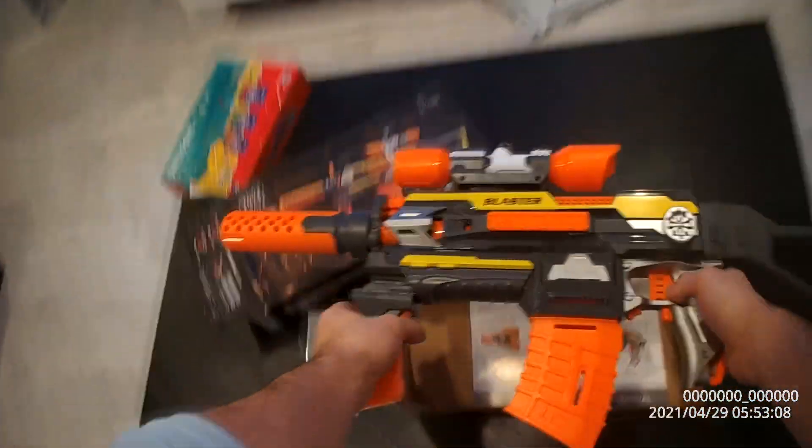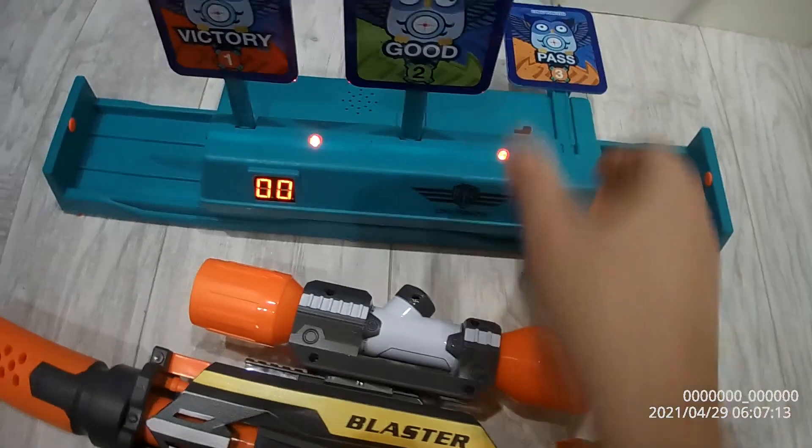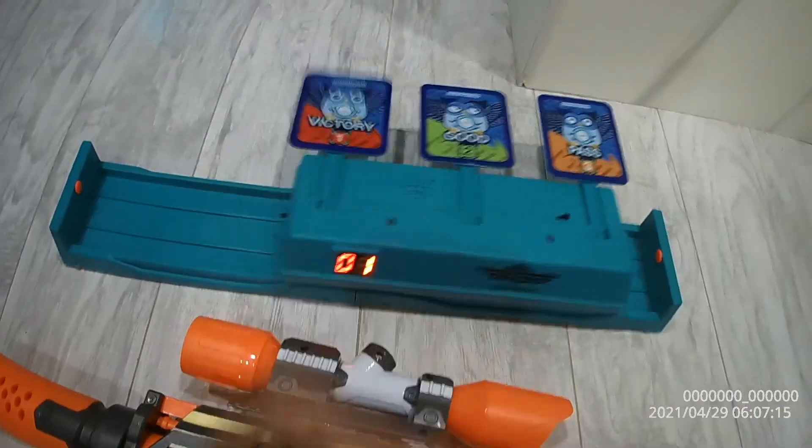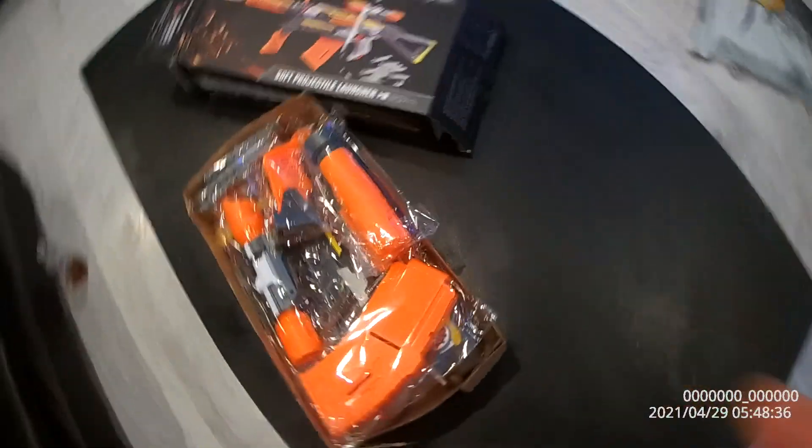What's up everybody! So today we have the X Toys — we're giving this away for Christmas to our nephew. I want to show you how it all works. We've got some shooting electronic scoring systems as well. You definitely want to have one of these when you have one of these, because otherwise you're gonna be shooting at people.